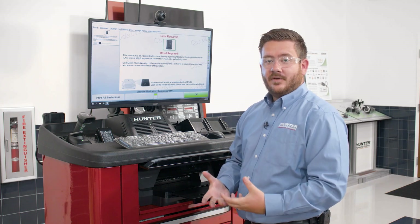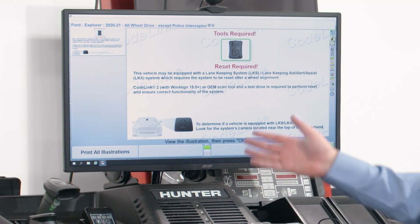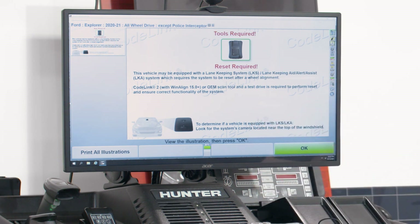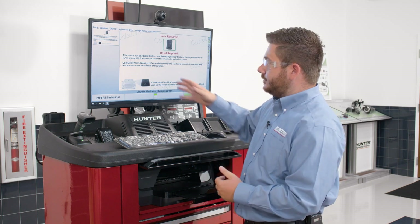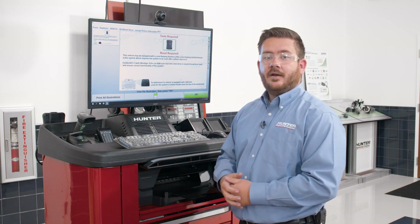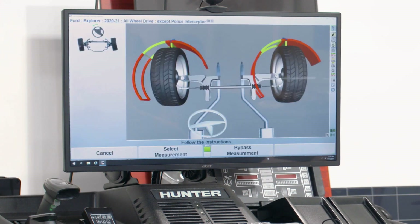Now that we've identified the vehicle, one of the first screens that pops up is what we call a warning screen. Warning screens call attention to any pre or post procedures that need attention with regards to the alignment. In this case, it's a post warning screen calling attention to a process for resetting the lane keep assist system on this Ford Explorer. Once I've carefully read through the warning screen and confirmed I have the proper tooling to complete the procedure, I can advance to the next part of the alignment by hitting K4, which advances us to our caster measurement.